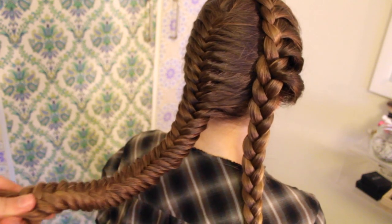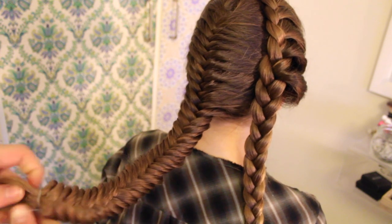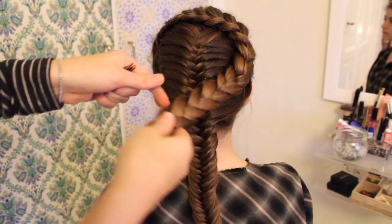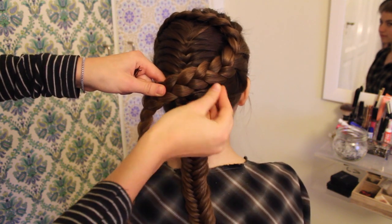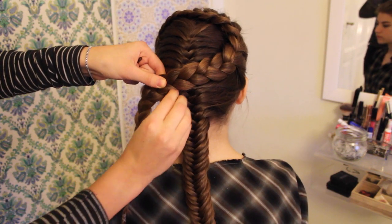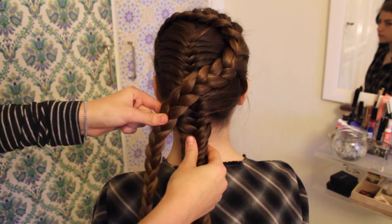When you've braided all the way down, just secure the braid with a small elastic. Now we're going to wrap the braid around the French fishtail. Take your braid and place it right in the middle of your French fishtail, then take a couple of bobby pins and secure the braid to the head. Use as many bobby pins as you want, because the braid can actually fall down if you use too few.